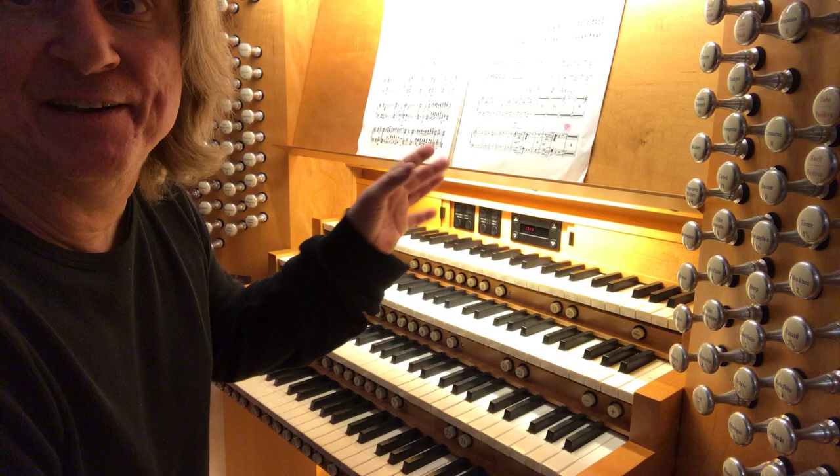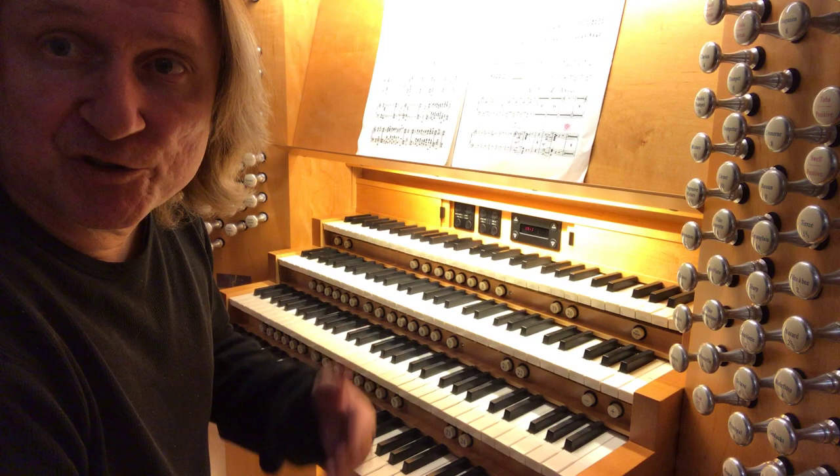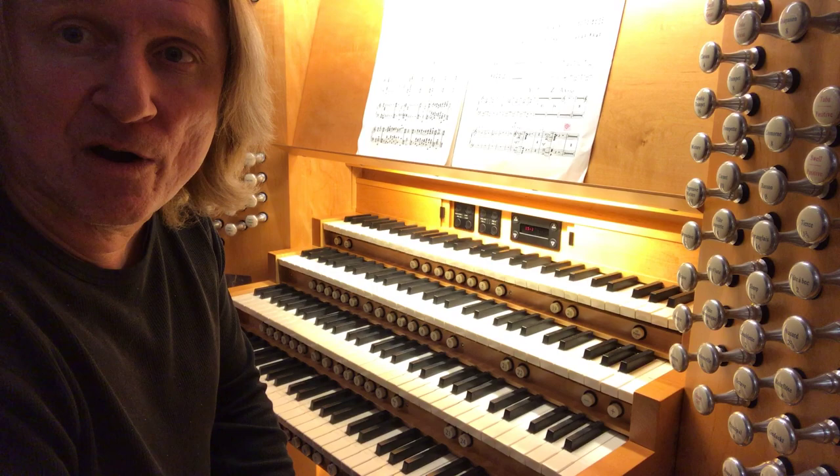I'm going to start with the swell because it's under expression, so it's always very useful with orchestras and choir. There's a set of shutters that I can open and close with a foot pedal, so I can react quickly to the sound of the orchestra and to the instructions of the conductor.